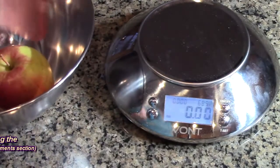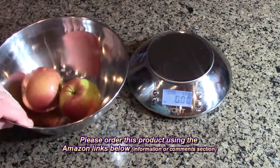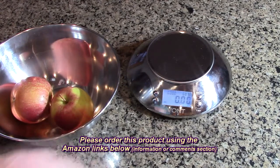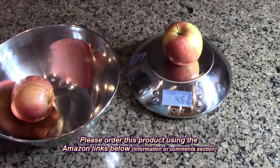The quality of this is really nice and I think it's a very good value. My overall impression of the Vont brand model VNT-KS02 digital kitchen food scale: I like this product and I think you're going to like it also. I think it's very accurate and it has a very wide range.